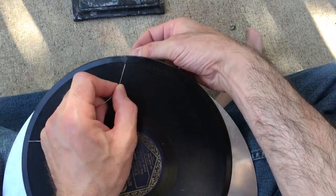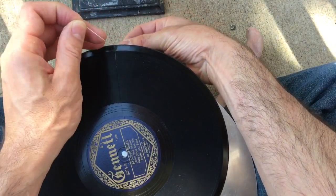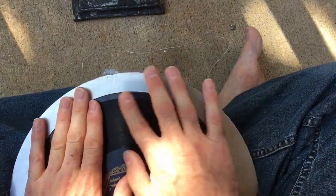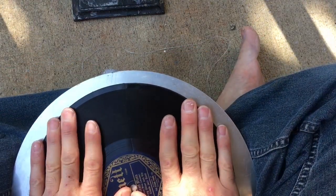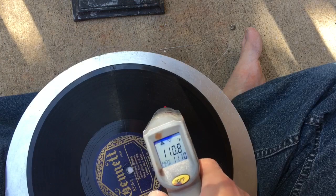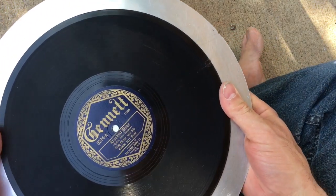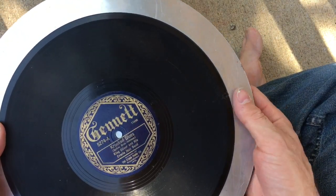I'm also going to gently floss this edge — the outside was open more than the inside, and there were also previous repairs which were a little shoddy. A little bit of quick flossing just to remove any particulate. We're now at 110 degrees, and I can feel that the shellac has re-solidified and we're no longer going to be able to work with it. So I'm going to put it back in the sunlight in the back of the car — I think one more time will do it.